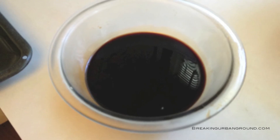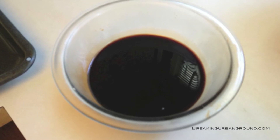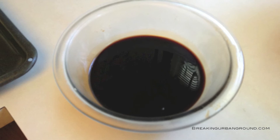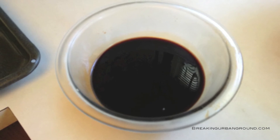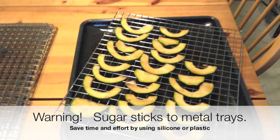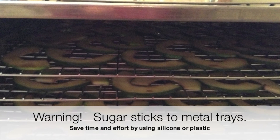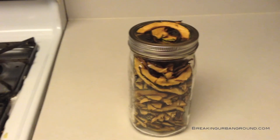Today for our zucchini chips we chose a balsamic sugar glaze. We took a cup of balsamic vinegar and a cup of sugar and put them into a bowl. We just washed the zucchini chips through the balsamic, laid them out on trays, and put them in the dehydrator.